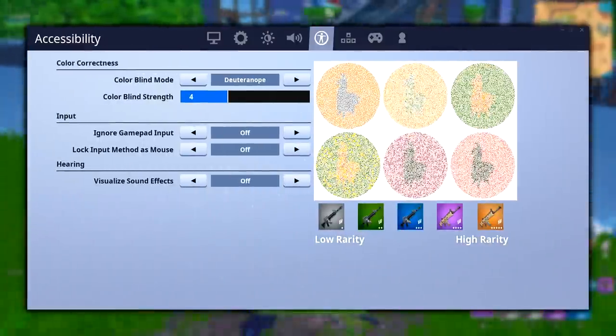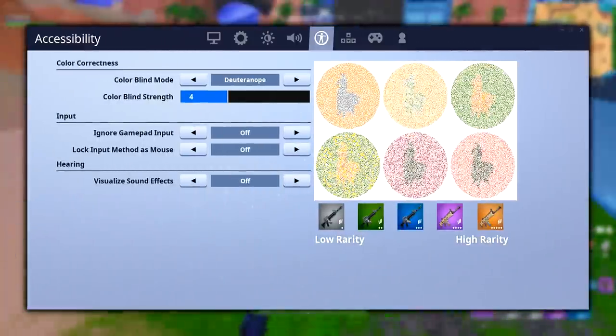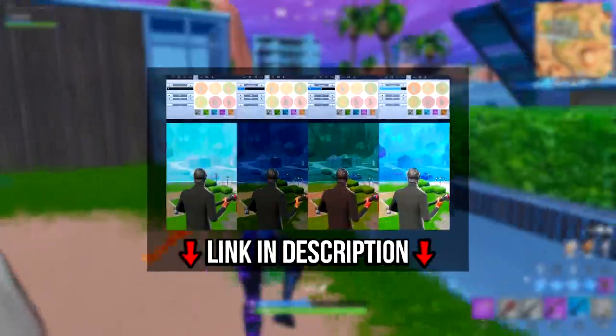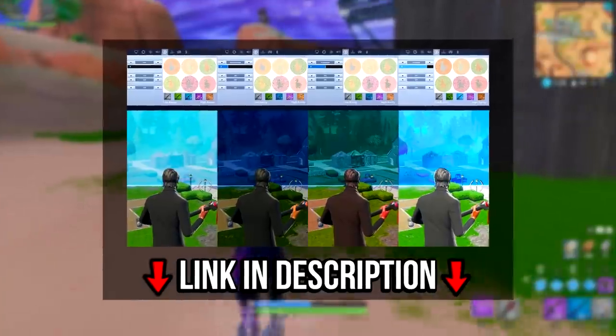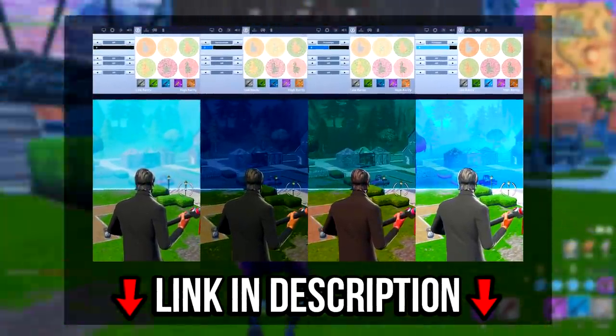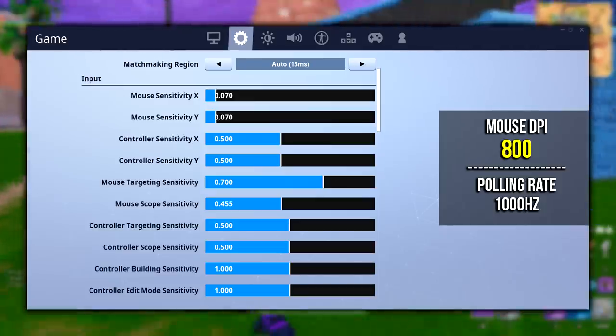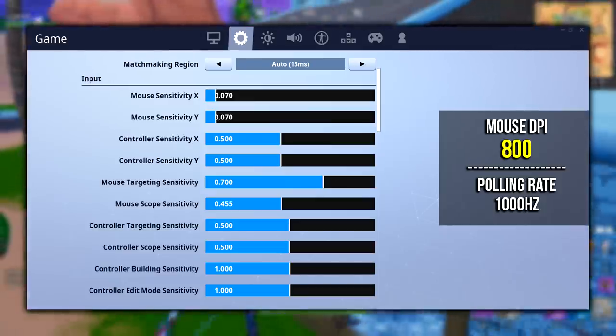Riverson's colorblind setting is set to deuteranopia 4, which gives him an advantage by allowing more visibility when looking into the storm. I've got a video showing examples of this advantage if you guys want to go check that out — I'll leave a link to that below as well. Riverson's mouse DPI is set to 800 and his poll rate is set to 1000Hz.